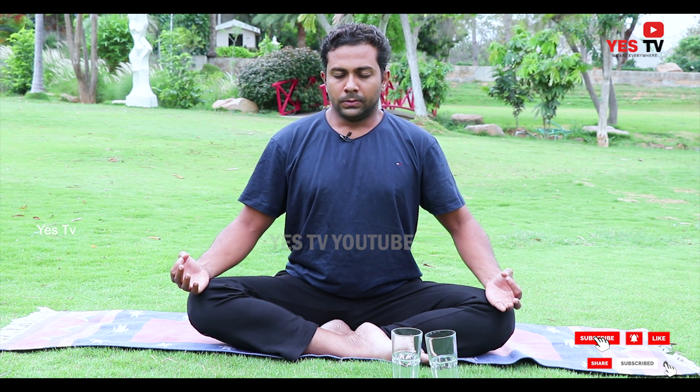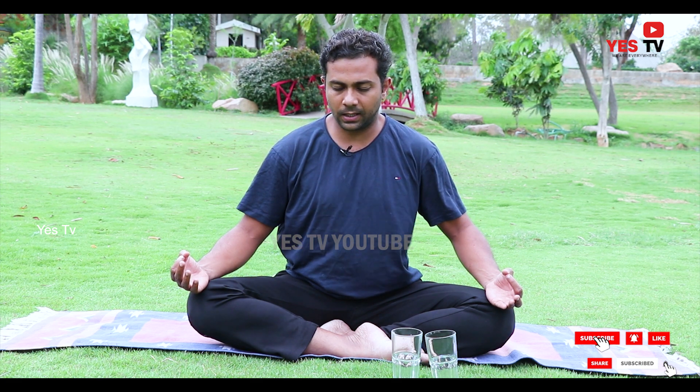Inhale — expand your lungs up to its maximum, bulge your abdomen, and exhale. [Guided breathing: repeat inhale and exhale through 6 rounds.]